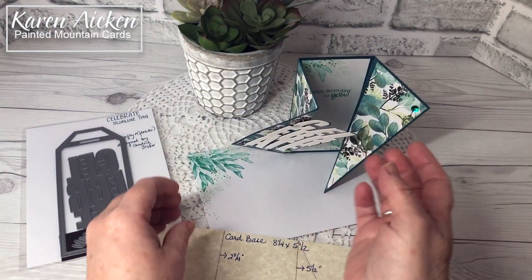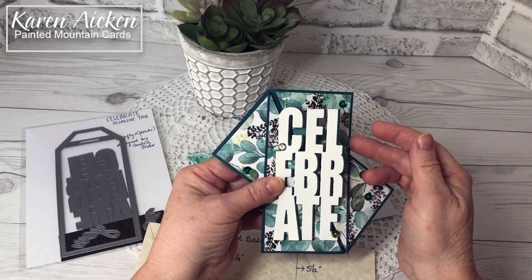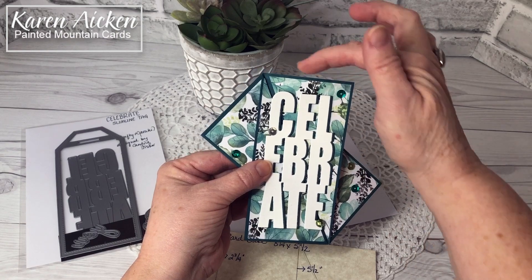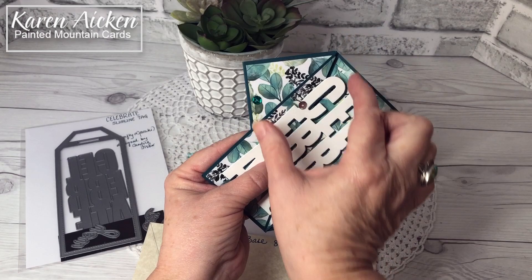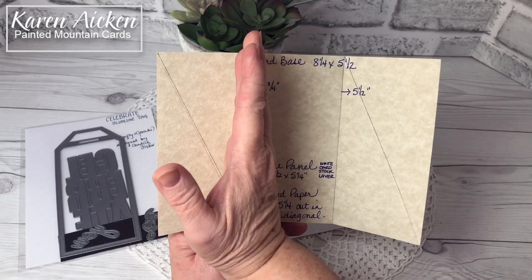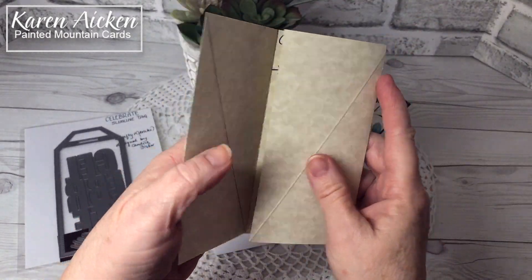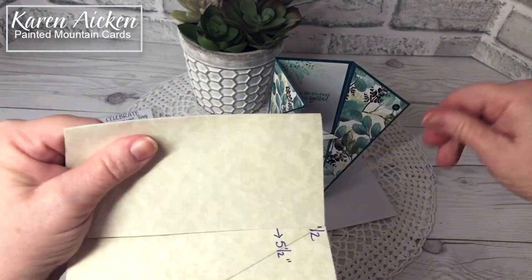Don't just cut the rectangles in half blindly — take each rectangle to your card, lay it down, and that will tell you which angle you need to cut at. For one panel, cut on the diagonal from top left to bottom right; for the other panel, the rectangle is cut the opposite way. They look complicated but they're so easy to make. Make sure your creases are nice and straight and everything is lined up.